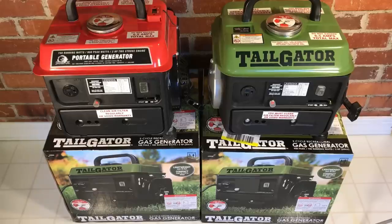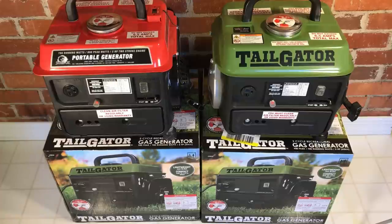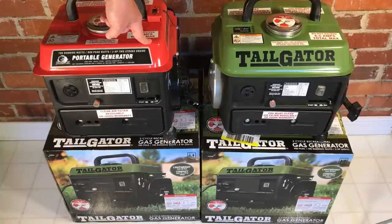Before I get into an unboxing and comparison of the two new Tailgater item numbers, I want to cover that I have an extensive history with the Stormcat generator, the predecessor to the new Tailgater. They're the exact same generator, just a different paint job, but like the Tailgater, there were two different item numbers manufactured in two different plants. There are subtle but significant differences in quality between the two generators that result in one being less prone to failure — that's the 69381. I suspect these two new Tailgaters will have the exact same experience. I have a link in the description to my series of videos and testing with the old Stormcats — you may want to give that a look.